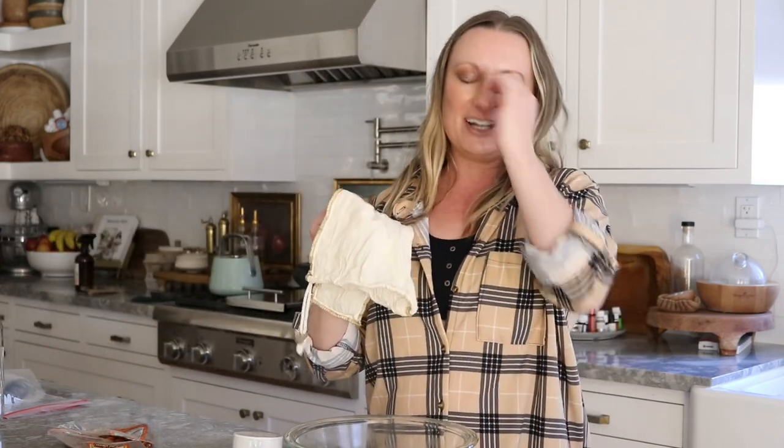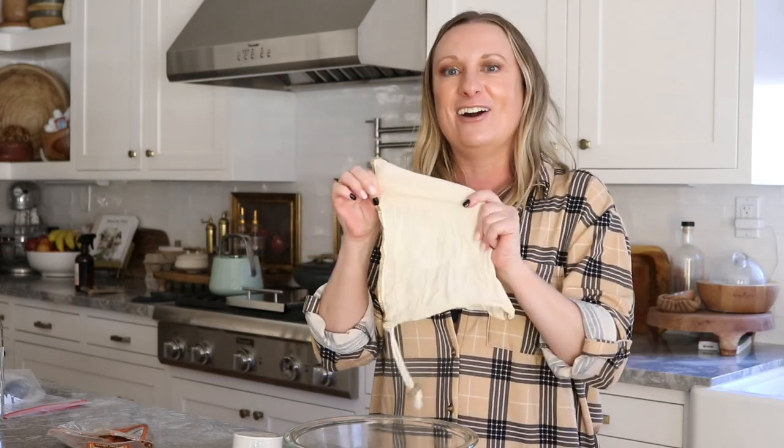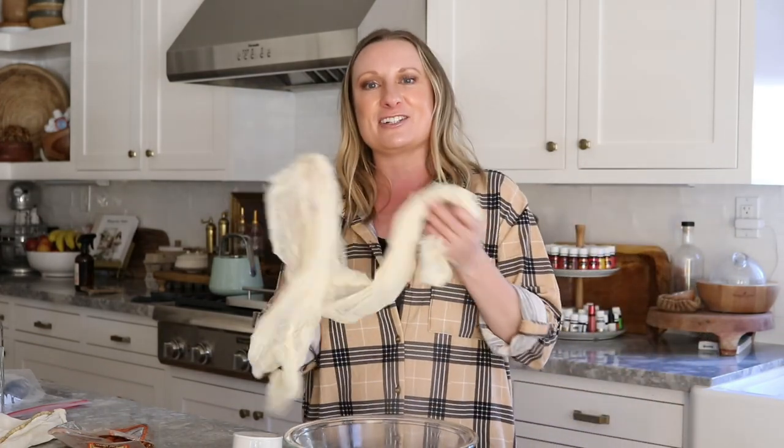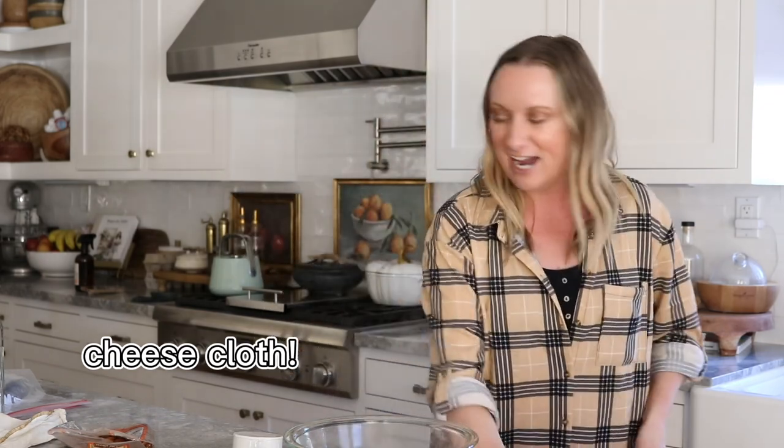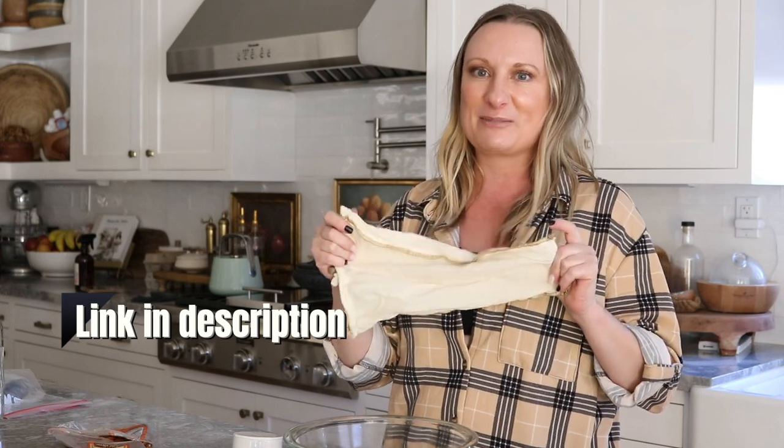You will need to have a nut bag or a cheesecloth — I couldn't remember the name! These milk bags are pretty cool, you can grab them on Amazon and they're fairly inexpensive.